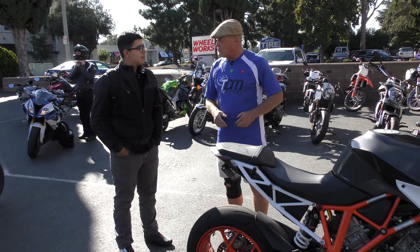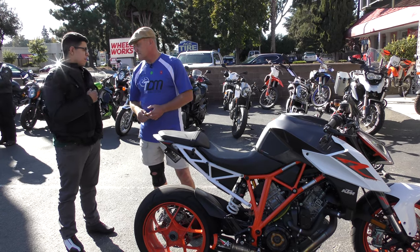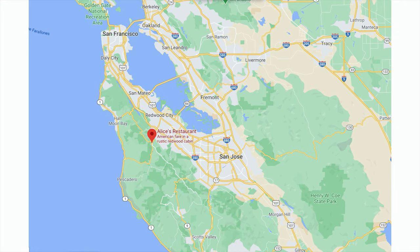What we've got is purely showroom. What do you use the motorcycle for? Mainly back roads — Santa Cruz Mountains, going to Alice's, Skyline, Bonny Doon, all around there.